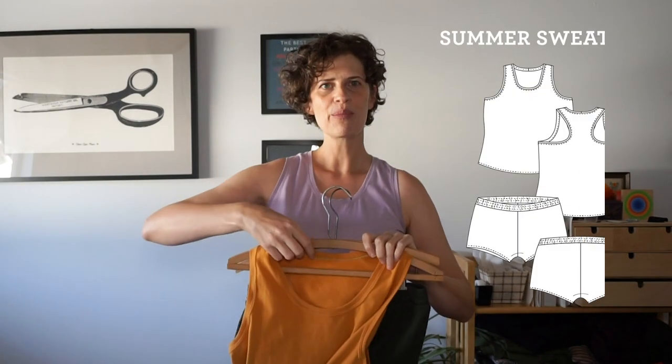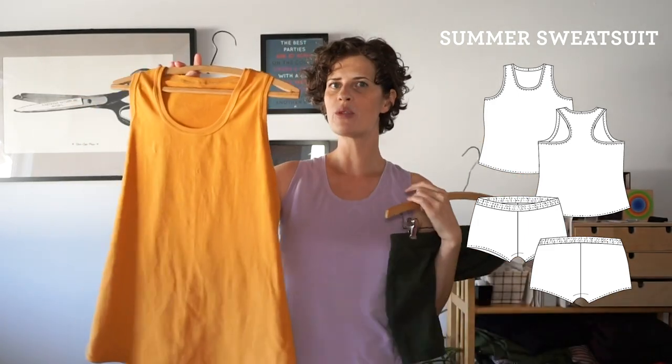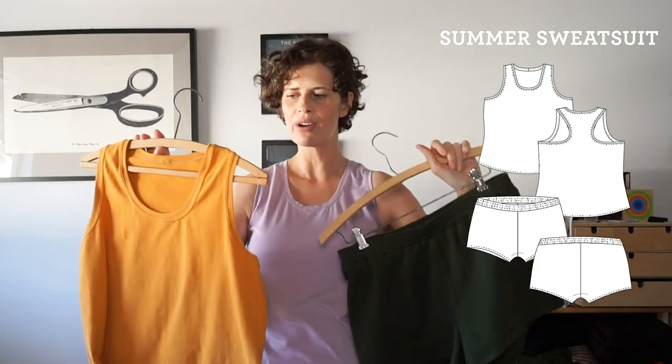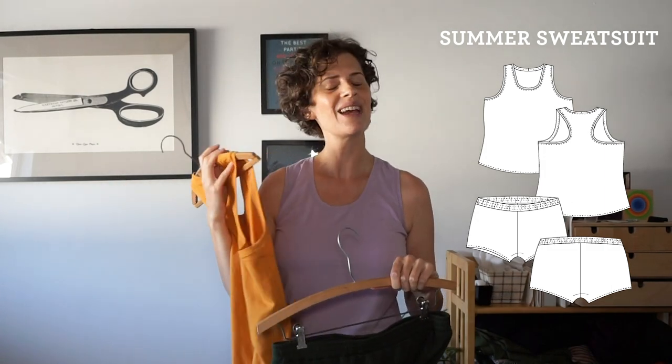The most exciting thing of August was I released my summer sweatsuit pattern. This is a brand new pattern and it's pretty cool because it's a two-in-one — you get a racerback tank top and little short shorts in one pattern. It's a fun two-for-one sweatsuit set. It's perfect for really hot weather because you can sew it quickly and then wear it all day, all night, and just be really comfortable without being too hot.